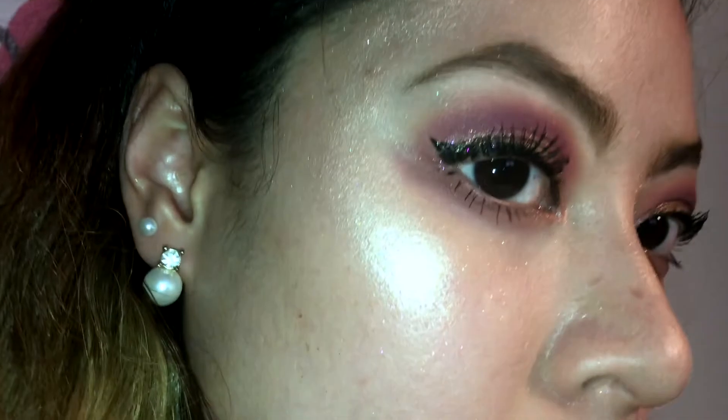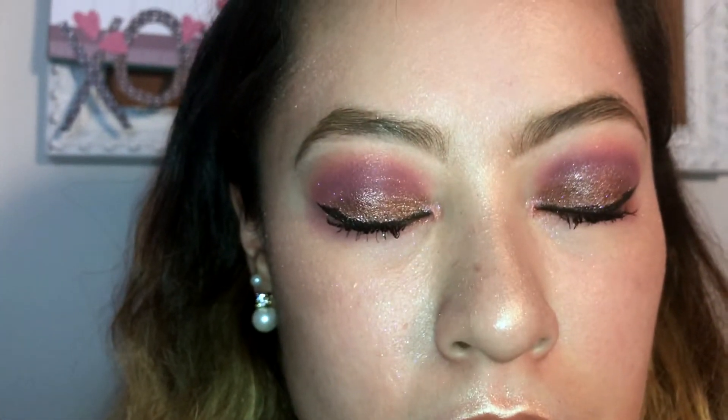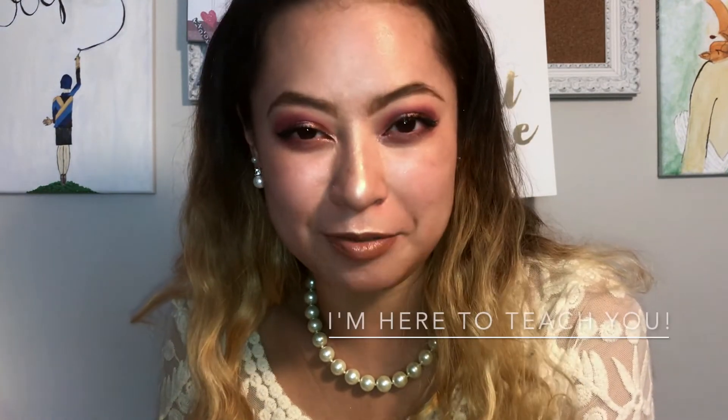There we go — finished product! All you have to do is dress yourself up or dress yourself down depending on what you want to do. Regardless, you're going to look real nice. This is just a very, very glowy, sparkly, happy look. Let me know in the comments what you guys did for Valentine's Day. Tell me I'm pretty, tell me I'm awesome, tell me you learned something from me!